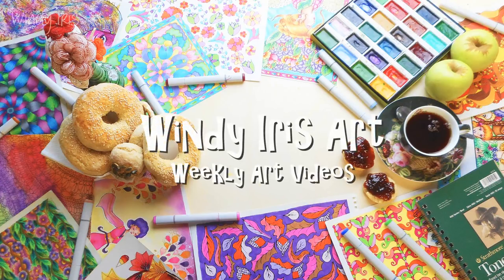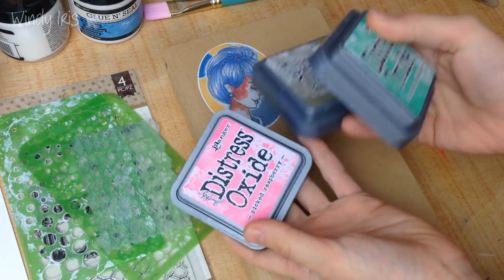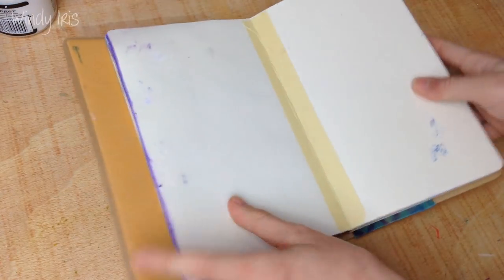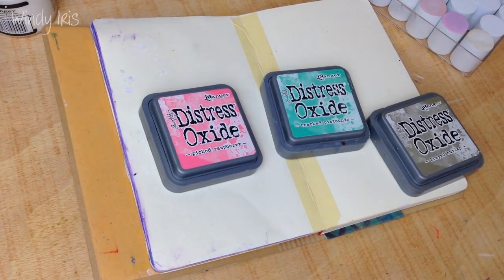Hi everyone and welcome back. In today's video I'm doing a mixed media art journal page tutorial and I'm going to be using some stamps, some stencils, and some distress oxide inks, and I'm going to be walking you through exactly how I created this page in my art journal.